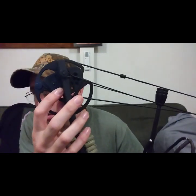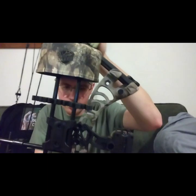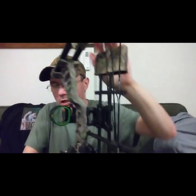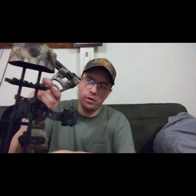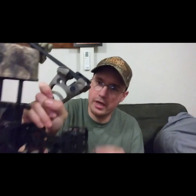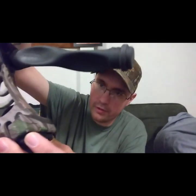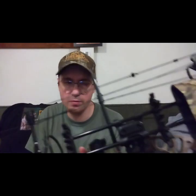The bow has mods where you can change the draw length without needing a bow press. It's actually a really nice bow. The only complaint I have is the coating — the camouflage coating when they hydro-dip it — is already coming off right here on this side and then down here on that spot right there.